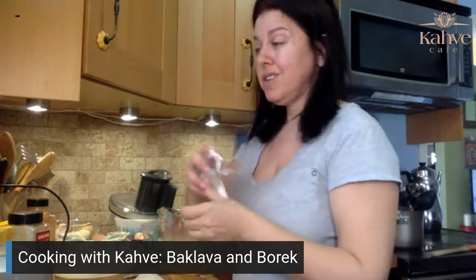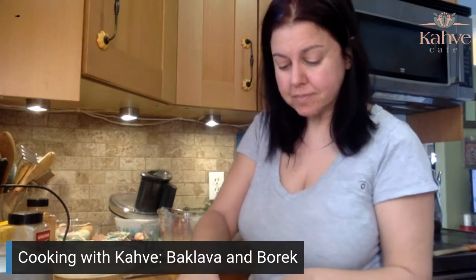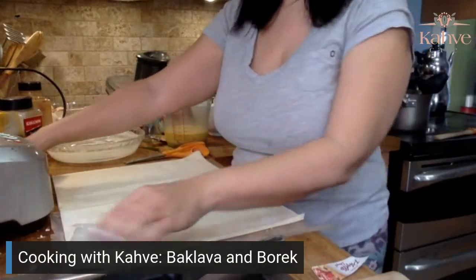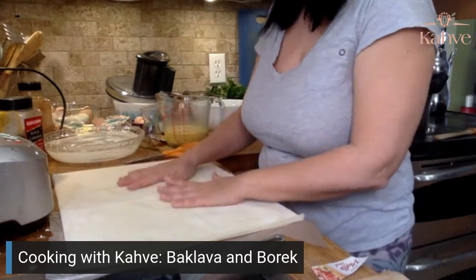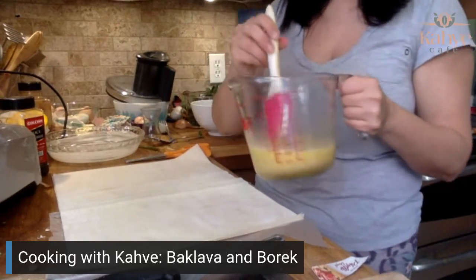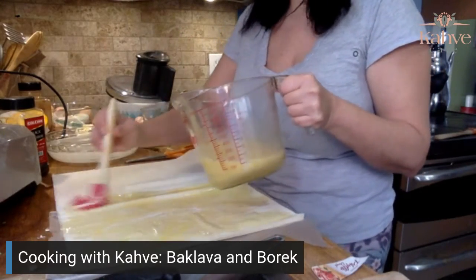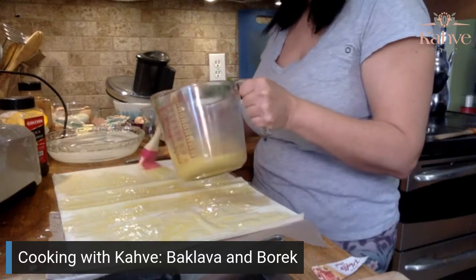Here we go. If you're opening up your burek dough, you can tell the difference between the two — it's thicker and a different color. I need my brush. What you want to do is brush the whole thing. I learned the hard way — you can't take shortcuts with this as much as I'd like to. If you don't brush the whole thing, it becomes really hard dough and it's not pliable. So I have learned from my mistakes.